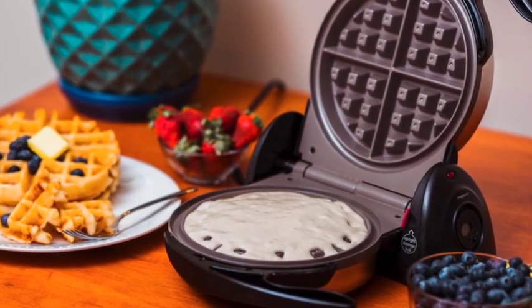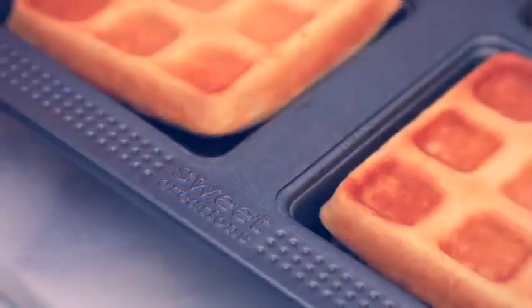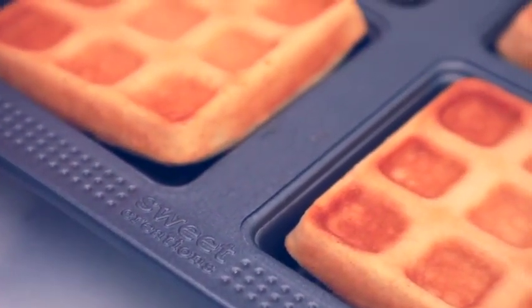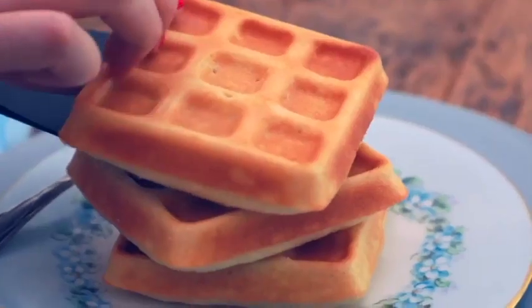For instance, it should have a non-stick interior surface or plate. This will help you remove the waffles easily once cooked, instead of having them stick on the plates and ruin the appearance of your waffles.